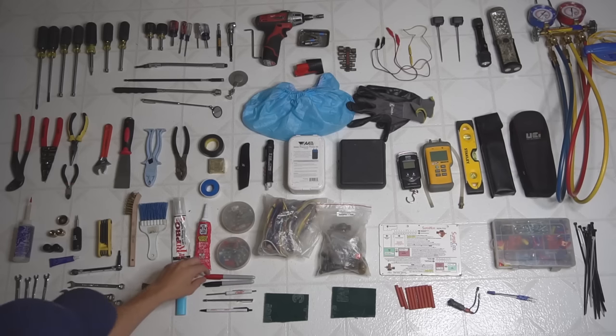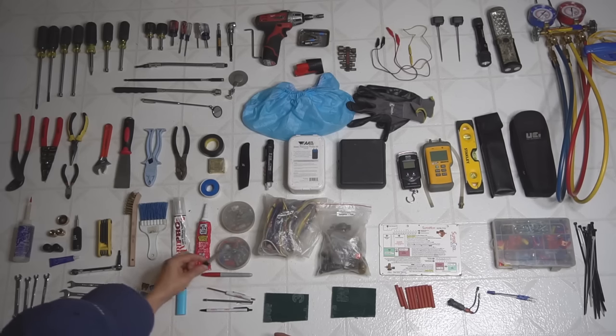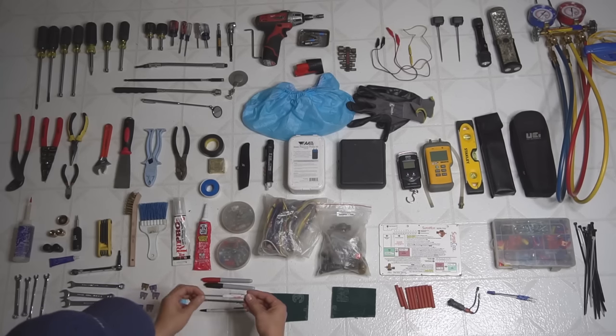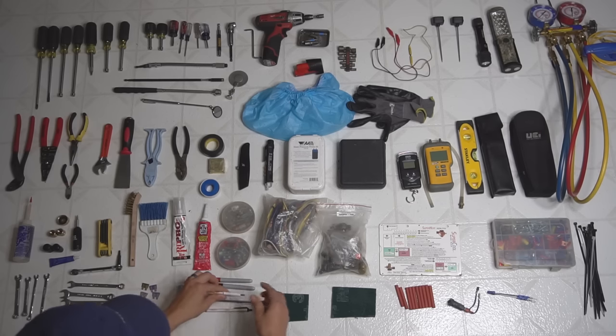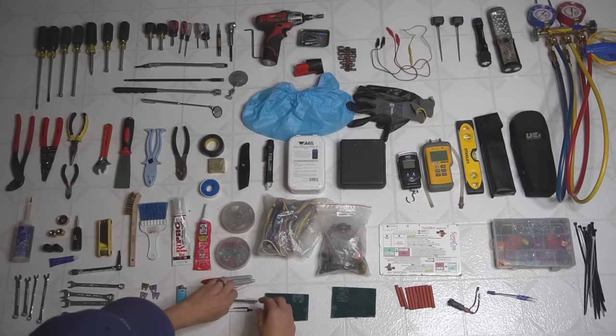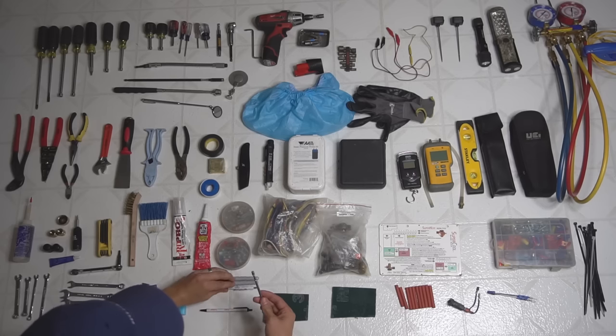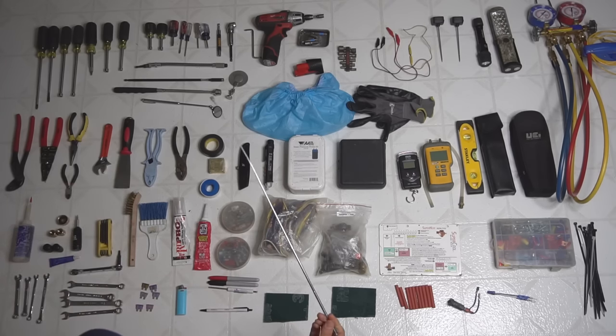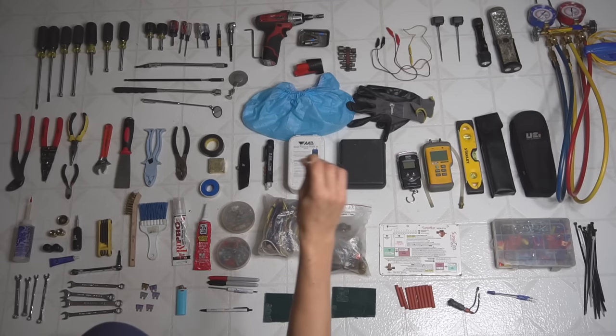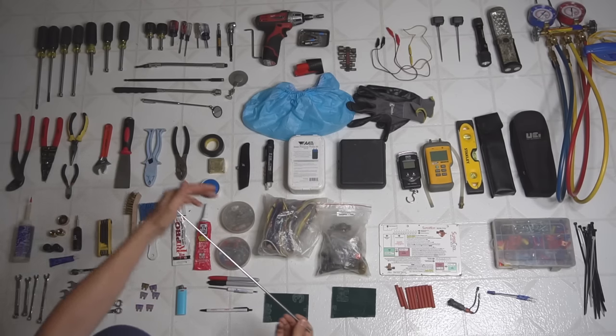I got two permanent markers — one red and one black. Then a utility screwdriver — a flathead and a Phillips if you flip it over. And I got this little magnetic tool for if I drop a screw in an awkward position or behind something — you can go under and pick that screw right back up.